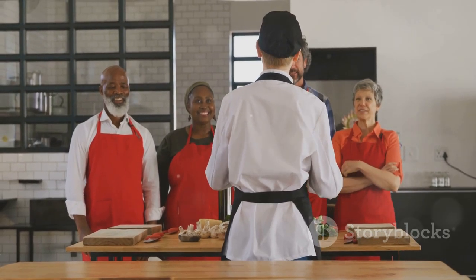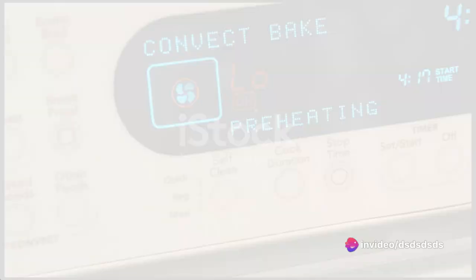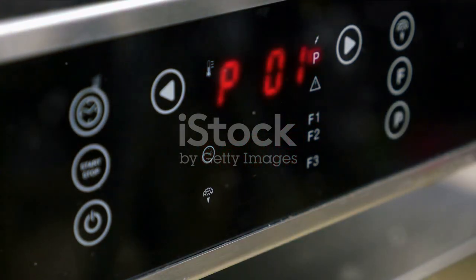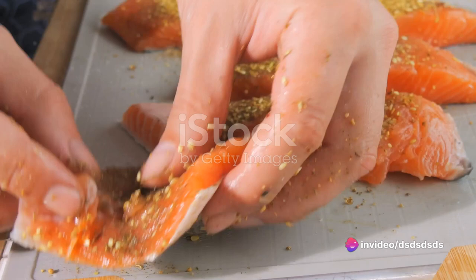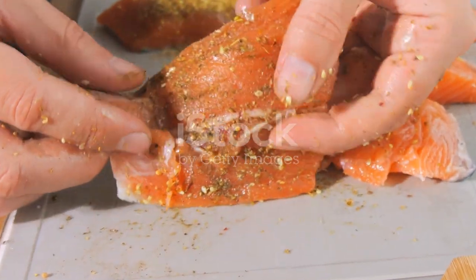Today we're going to demystify the process and guide you through it step by step. First off, begin by preheating your oven to 200 degrees Celsius. While the oven is heating up, take a moment to admire your turbot. Next, it's time to season the fish — sprinkle a generous amount of salt and pepper on both sides. Remember, seasoning is what brings out the rich, unique flavor of the turbot.